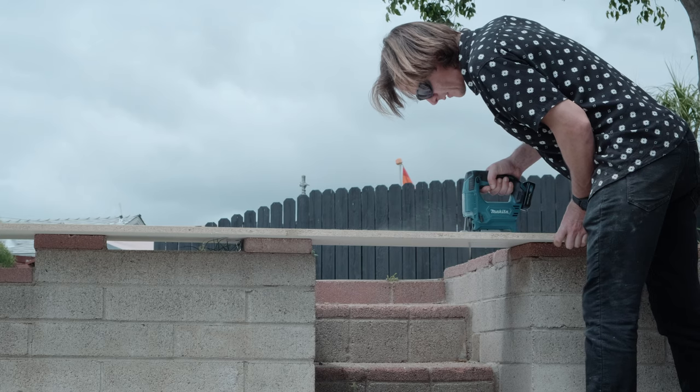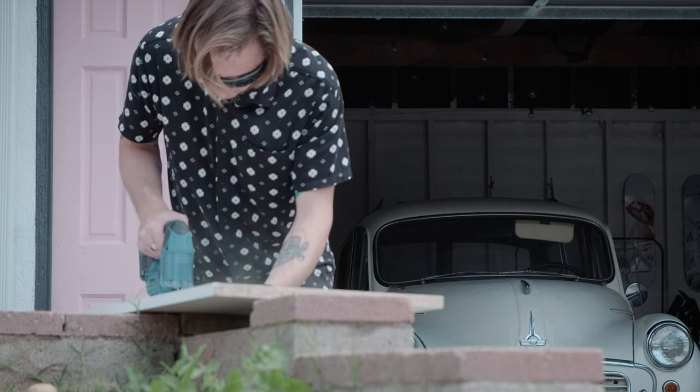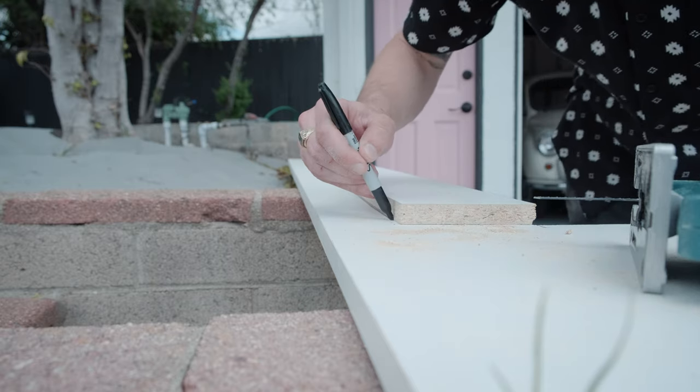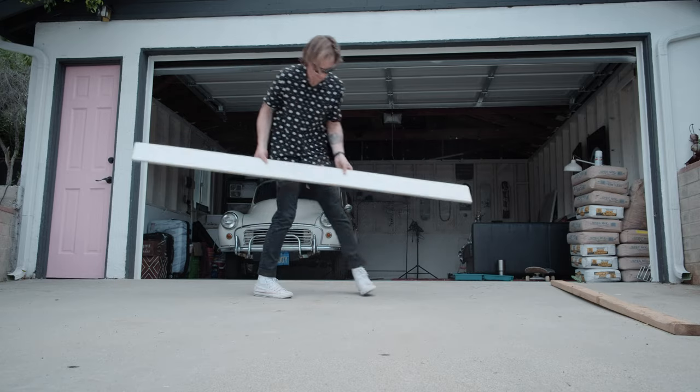I made some simple measurements and marked them straight onto the wood. I'm definitely not a pro at cutting or measurements, so I just wanted to make sure I was extra careful. I cut the top first, then the side, and then used the first piece as a template to make the second side. After one side was cut I put it on top of the other wood and traced it out, then made all the cuts and put it all together.